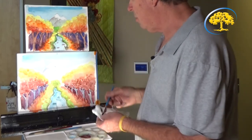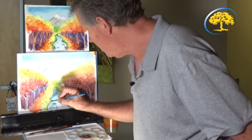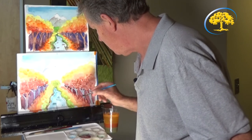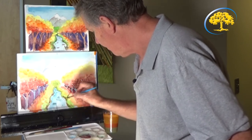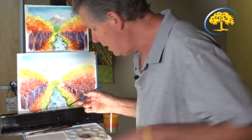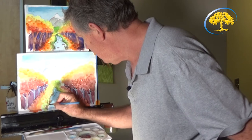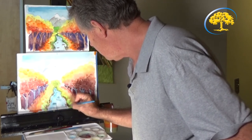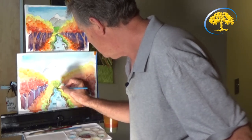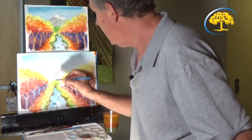For the edge of the brook, dab in some washed-out color. We're going to add blades of grass along the brook edge. Add a little brown to the mixture, then use the edge of the brush with minimal paint to create blades of grass. This softens the edges where the brook meets the land, and the color gets darker down below.